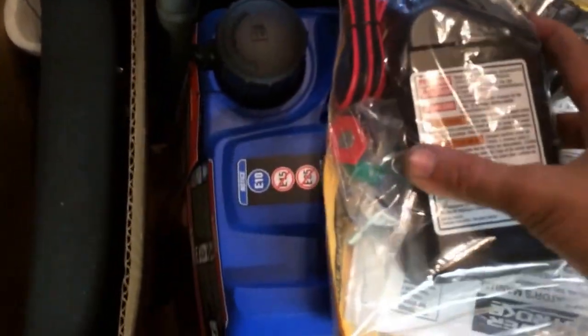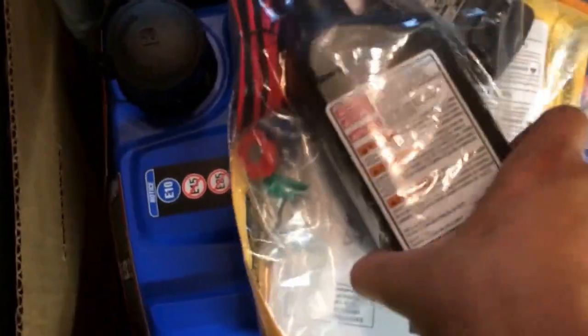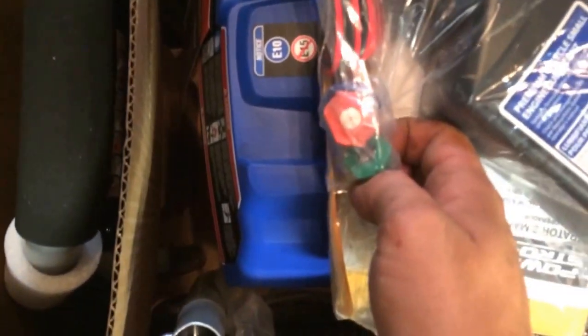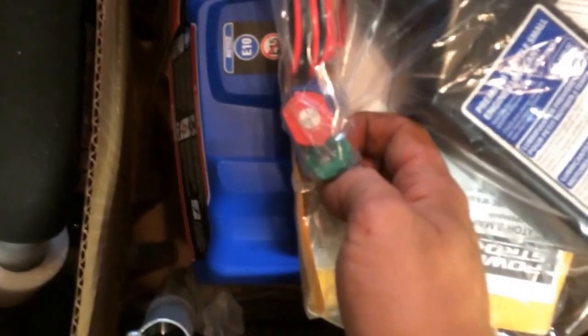I got a bag with oil — yes, oil. And what I assume is the plug for the electric start. And I'm not sure what these are — oh, they're different nozzles for the sprayer. That's pretty cool. And of course, instructions and the warranty information and all that.